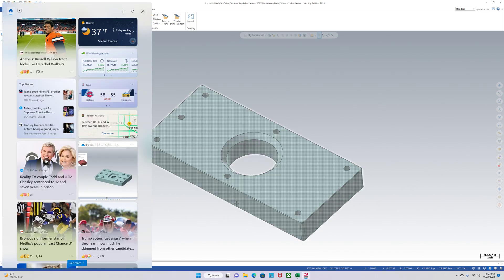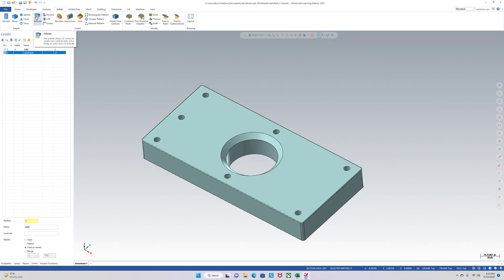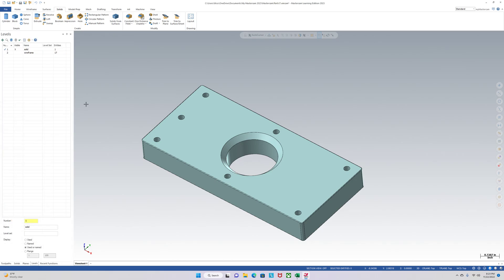All you have to do — I'll go over it again — go to wireframe, select a plane, start drawing, go to solids, extrude, extrude, and you can do create body, then cut body to cut through it, and then just clean it up with levels. That was our quick little video on how to create a solid in Mastercam. Like, subscribe, and we'll see you later. Thanks.